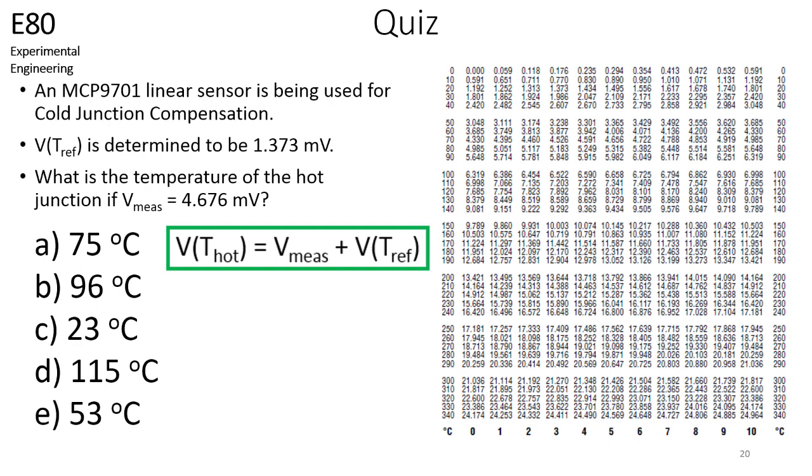Now let's take a quiz. Cold junction compensation using a silicon linear sensor has revealed that the thermocouple voltage at the reference junction is 1.373 millivolts. If the measured voltage is 4.676 millivolts, what is the temperature of the environment at the hot junction? Please use the information provided in this slide to determine the correct answer from the choices shown. You may pause the video to work out the problem, and when you have picked an answer from the choices shown, you may unpause the video to see the solution.